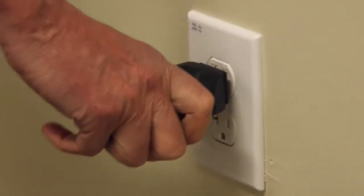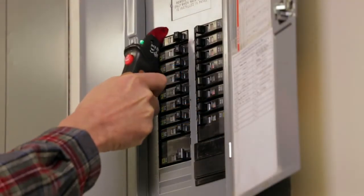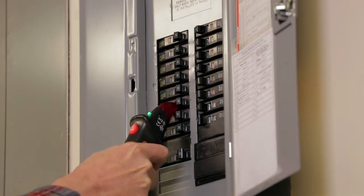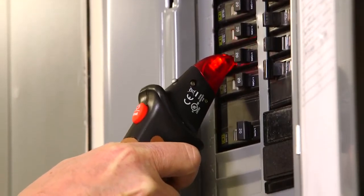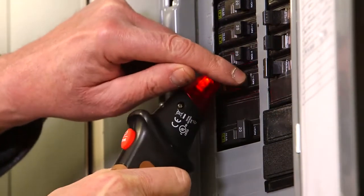Simply plug the transmitter into the outlet being tested. At the circuit breaker panel, momentarily press the reset button on the receiver and slowly move down both sides of the panel, placing the nose of the receiver over each breaker. The red LED will change to green and the beeper will sound a continuous tone when the right breaker is detected.